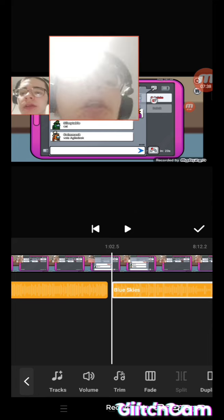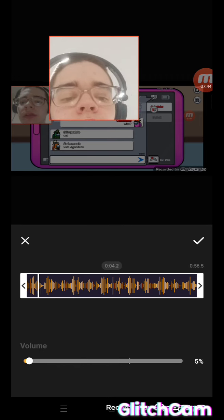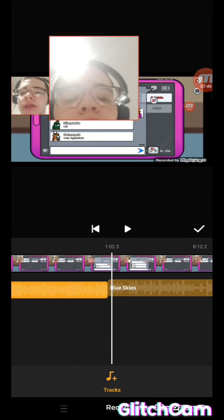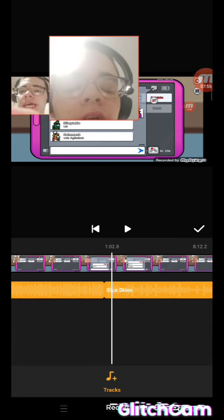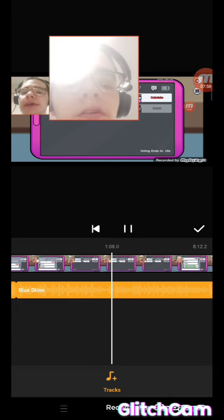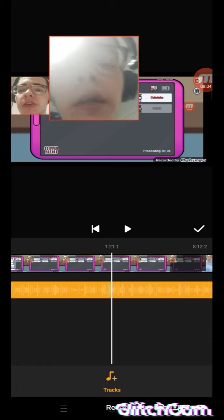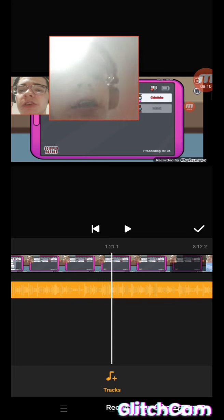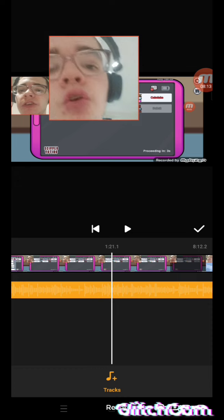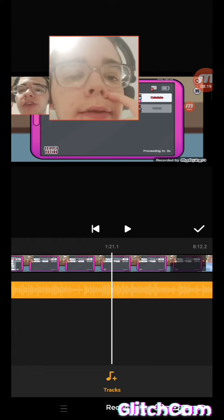'Blue Skies' — that's what you hear in a lot of my videos; that's what YouTube often uses. I turn it down to about four percent. I know that's kind of bad but I decided to do it that way. I try my best to line up the clips and line up the music — that's what editing is all about.